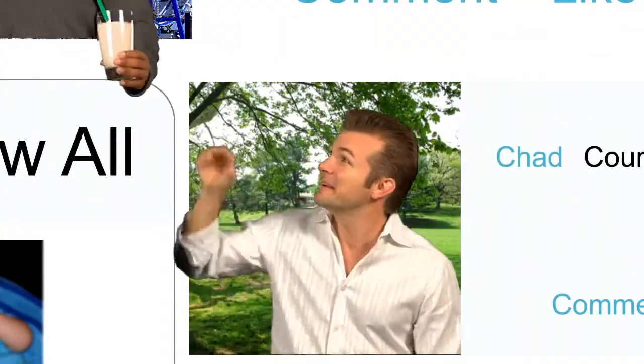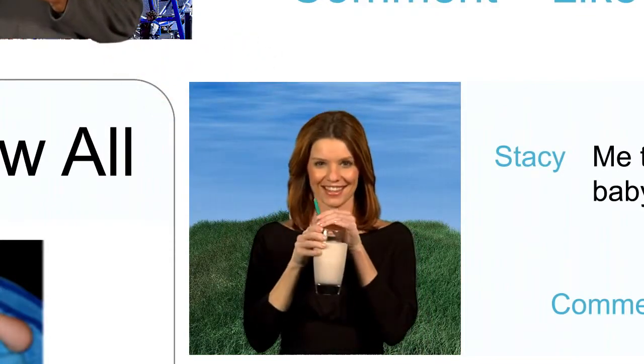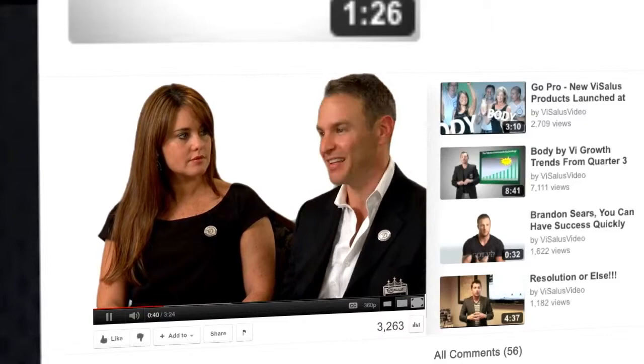And every month after that, as long as you keep your three. Free is free — everybody likes free. When it's free, it tastes even better. Most people I talk to, when it's free, they like it more, they drink it more, they use it more, and they share it more.